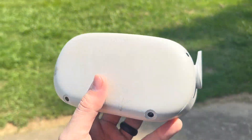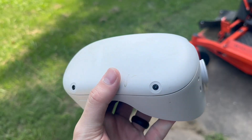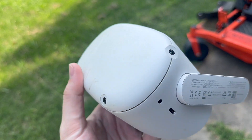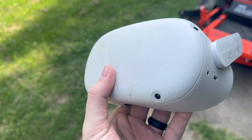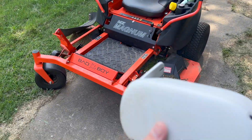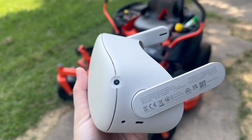Alright everybody, we're out here today and we're going to do another video for you guys. We're answering a common question today. People email and call and say, 'Hey, I left my headset out in the yard and it got run over by a mower. Is there anything I can do about that?' So today we're going to find out what kind of damage it causes and if it's fixable.